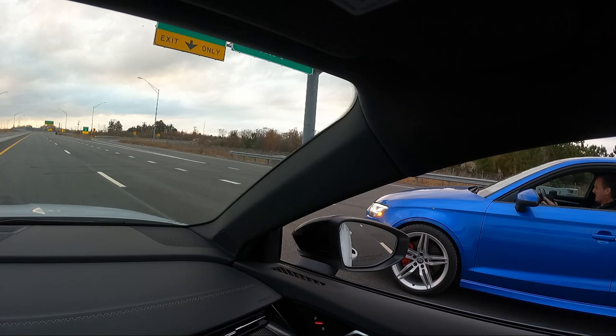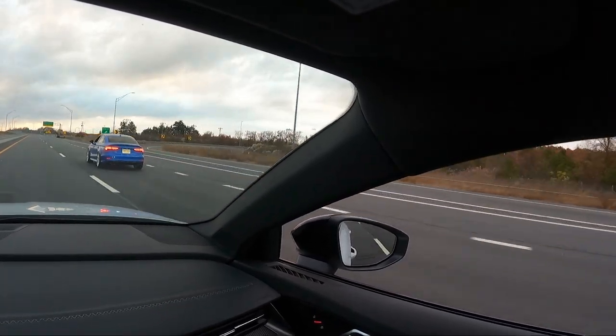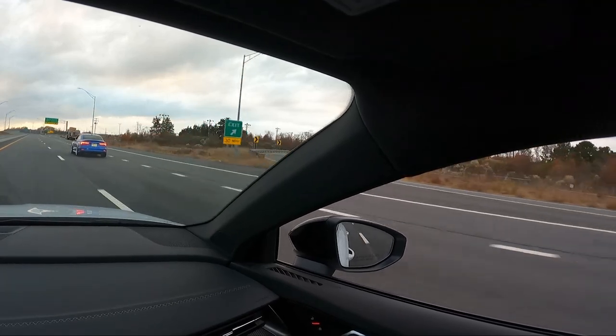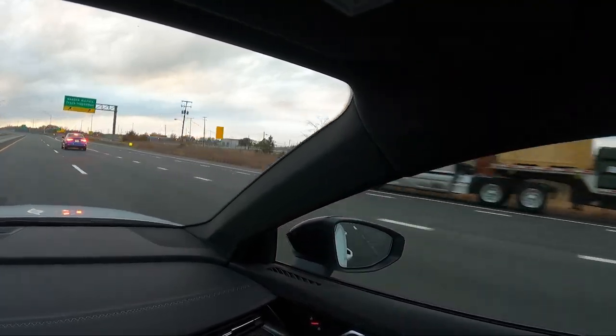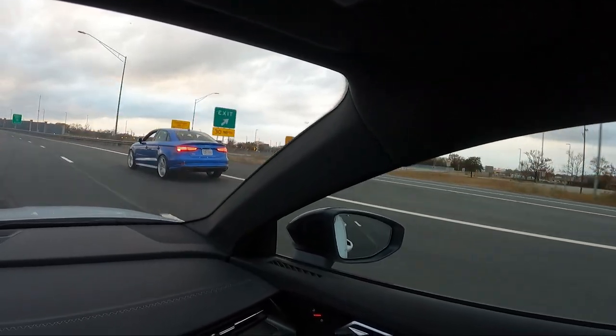One, two, three. I'll let him get the hit. Oh yeah, I'm not picking up. Oh, he's got that. That's awesome.